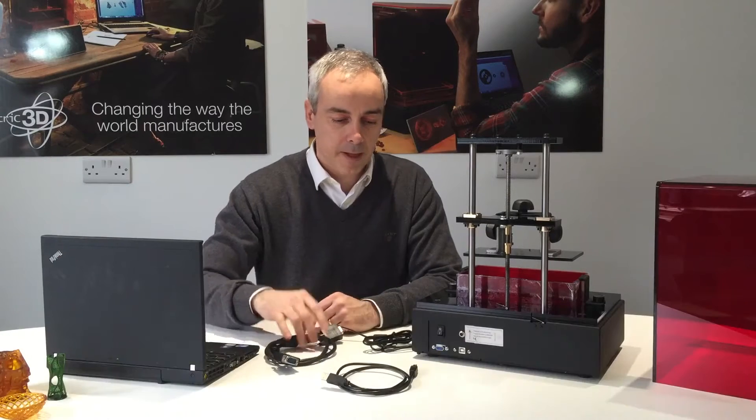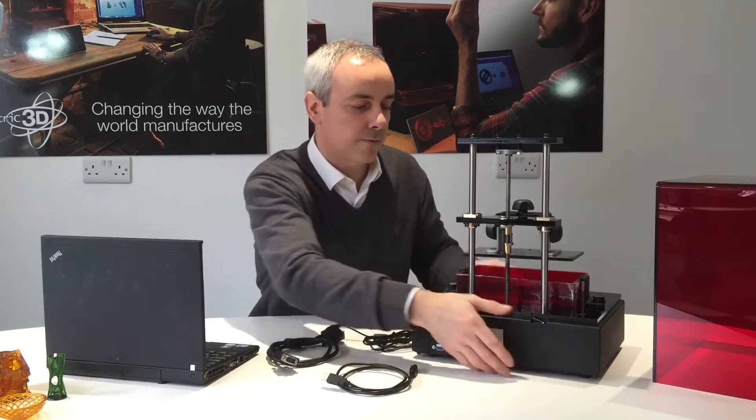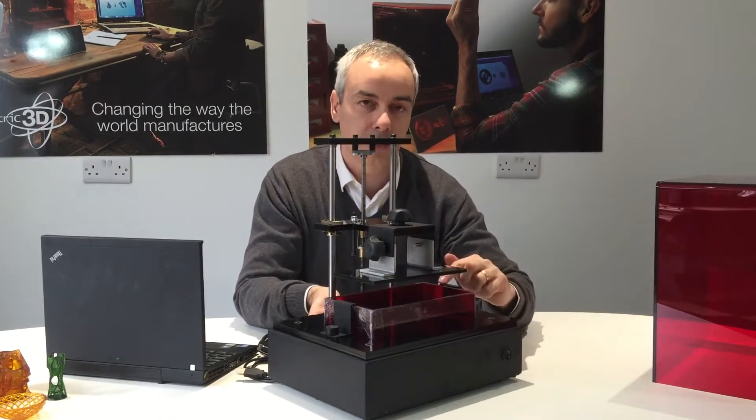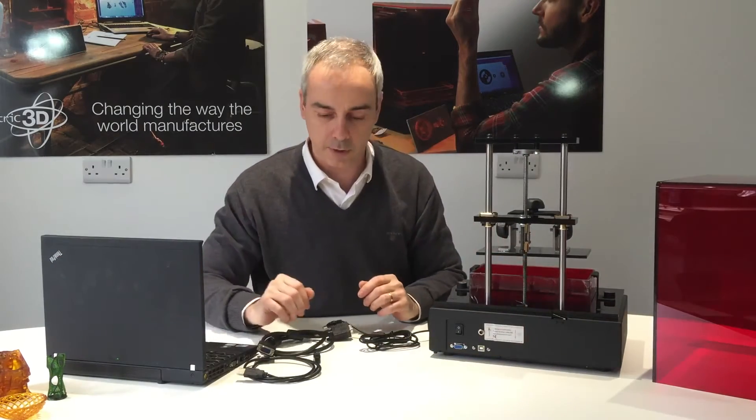Let's see the connections. First thing, connect the printer to the laptop. The back switch will control the full printer, and the front switch controls the LCD screen. So make sure everything is disconnected — same thing with the laptop.